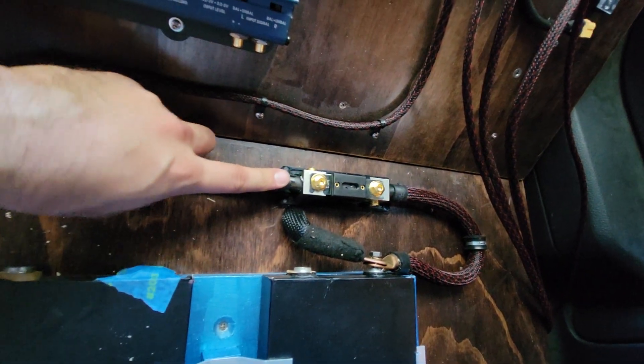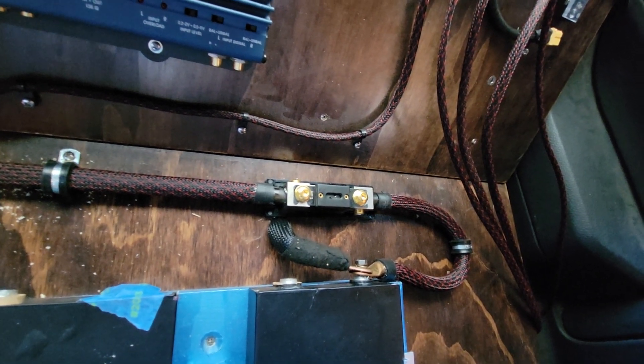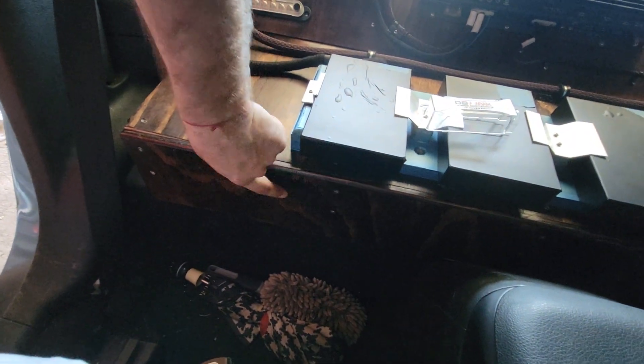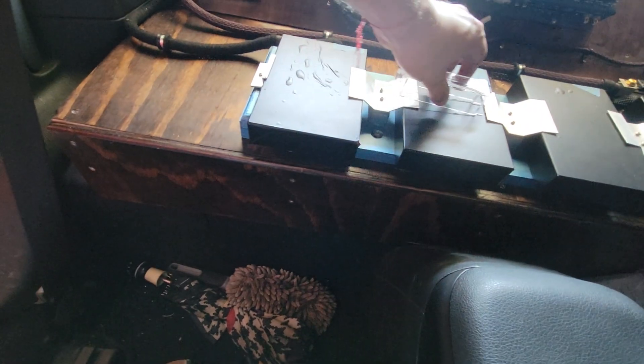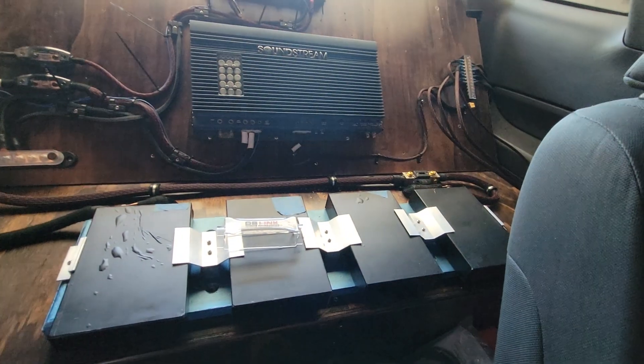I did put the fuse in just to do some testing to make sure it works, and it does work. Underneath here I have a battery isolator, which you'll hear when I turn it on.